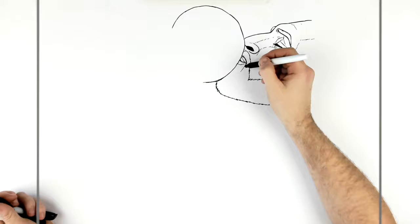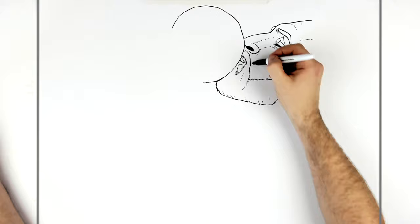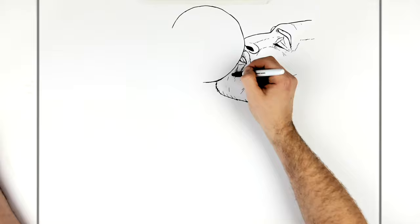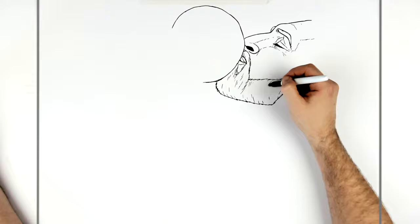Just down here we've got like some texture just to show that it is a beard — hair lines and stuff. Add as much of this texture as you want. That's kind of the shape we've got so far.